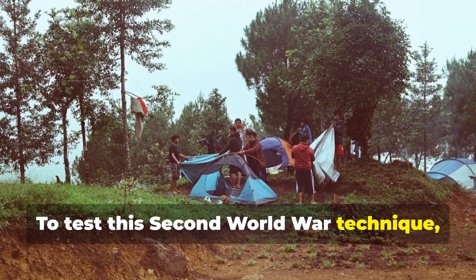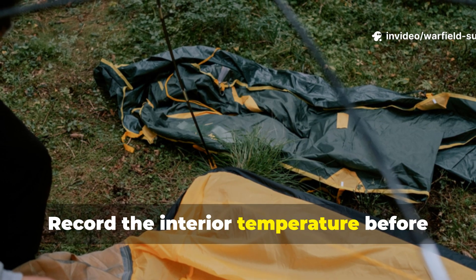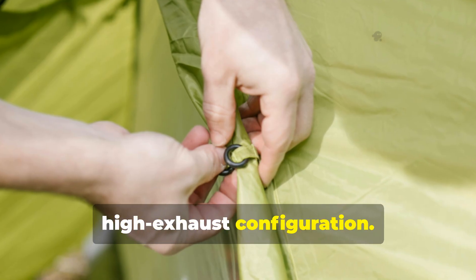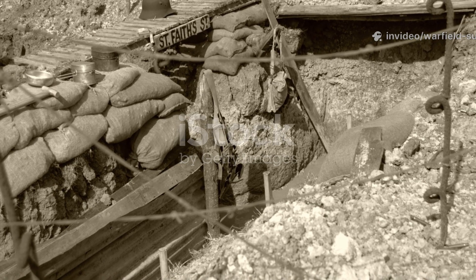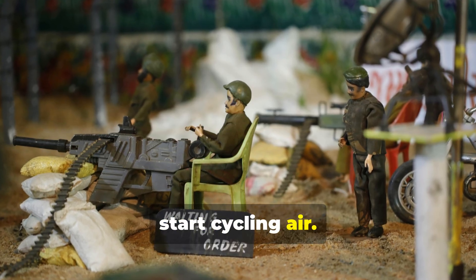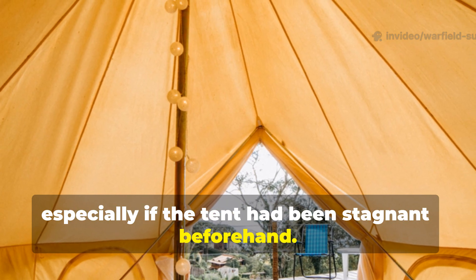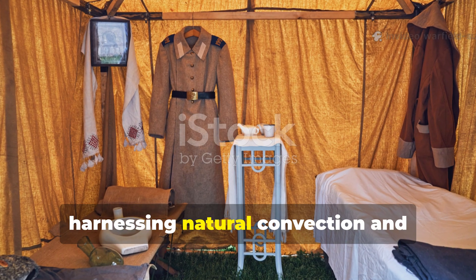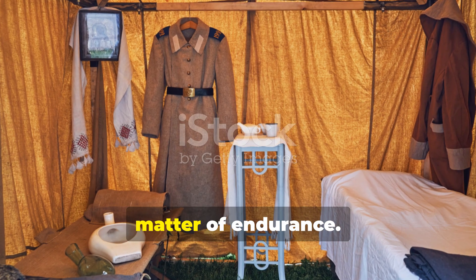To test this World War II technique, just set up a standard canvas tent or even a heavy tarp shelter. Record the interior temperature before you begin. Then open the flaps using the same low intake, high exhaust configuration. After airflow stabilises, check the temperature again. Finally, add the trench and allow 10 to 15 minutes for the system to start cycling air. Under summer conditions, you should see a drop of several degrees, especially if the tent had been stagnant beforehand. What you're doing is essentially harnessing natural convection and ground temperature cooling — exactly what troops relied on when fighting heat was a matter of endurance.